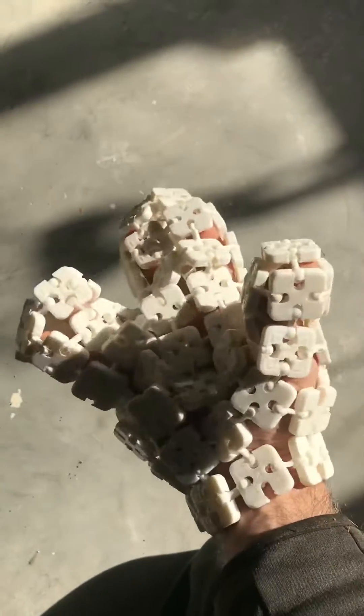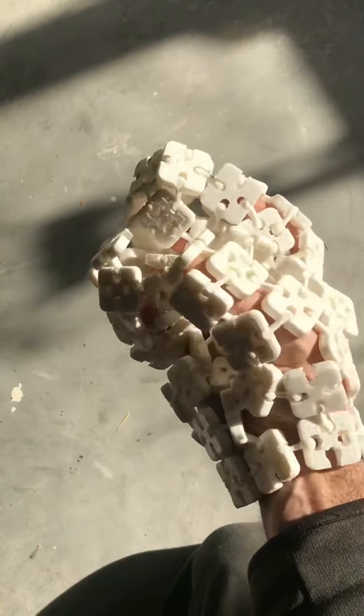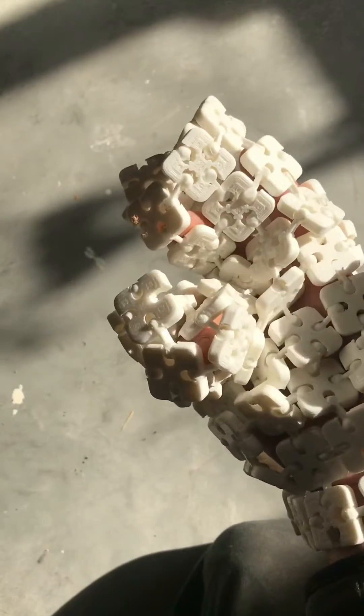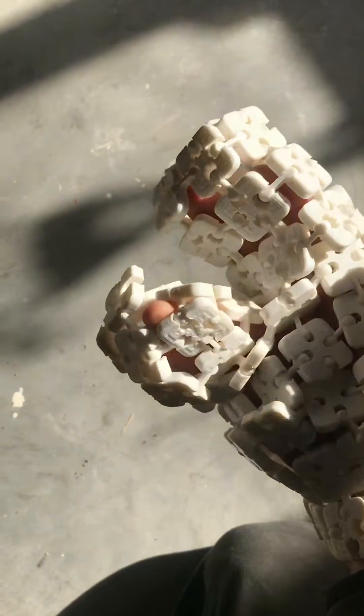I decided to make it three-finger, obviously just because I wanted it to be a bit odd and unusual, and I was looking at testing different ways of doing the transitions, which you can see — I'm not completely sold on all of them.